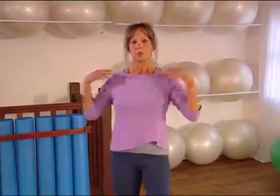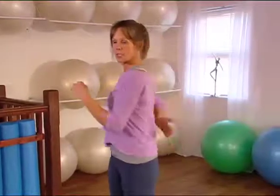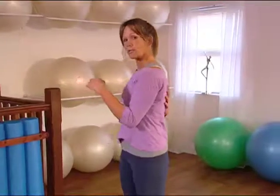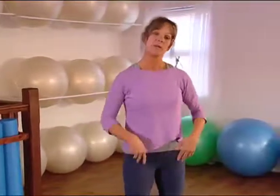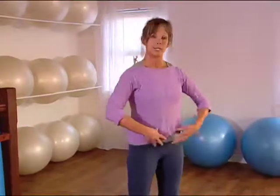In Pilates we practice a technique called shoulder stabilization. What this really means is we're trying to keep the shoulders away from the ears and not use these superficial neck muscles here, but what we're trying to do is get you to use the shoulder blade muscles in your upper back. They would be like your core postural muscles of your upper back, like you have your core abdominal muscles down here.